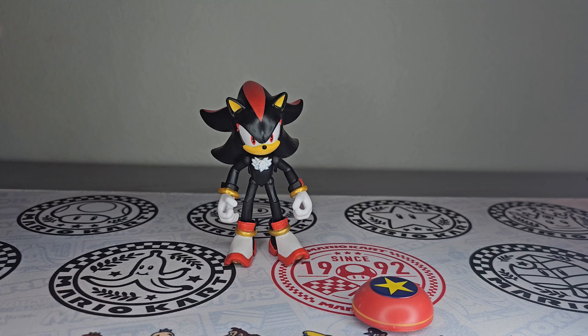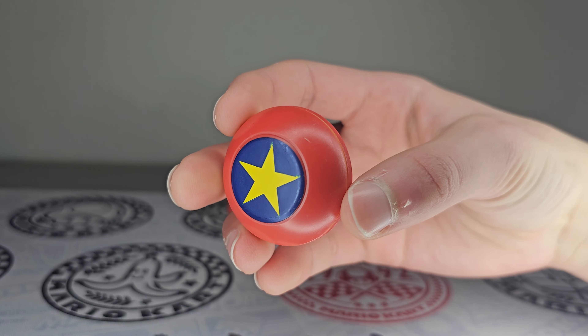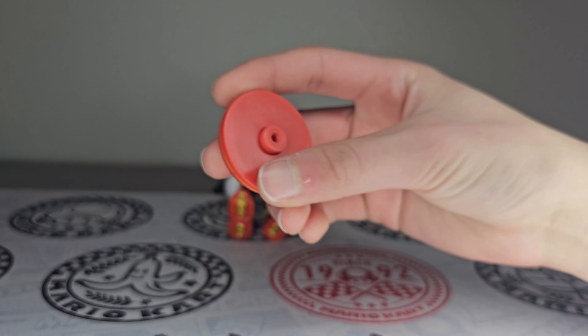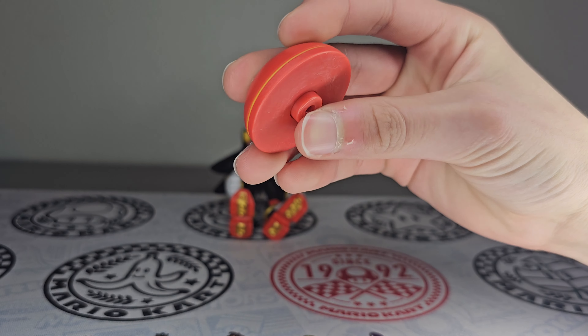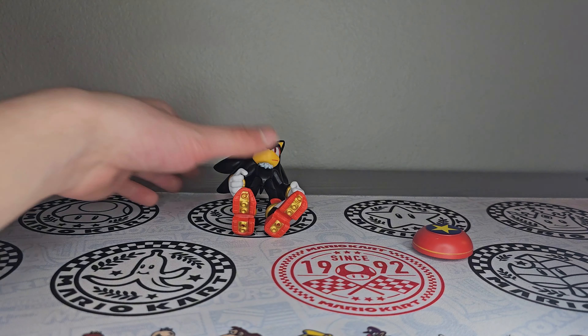Here's a closer look at his accessory — the Star Spring. You can just push the button down. It's the same old accessory we've been getting, but whatever.